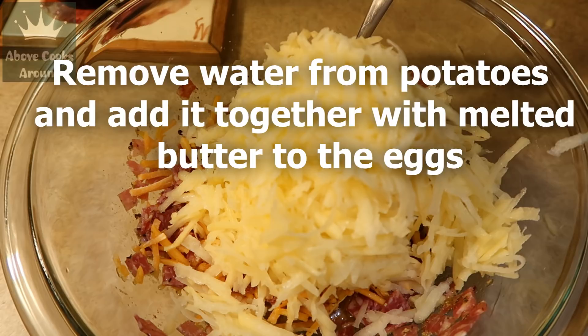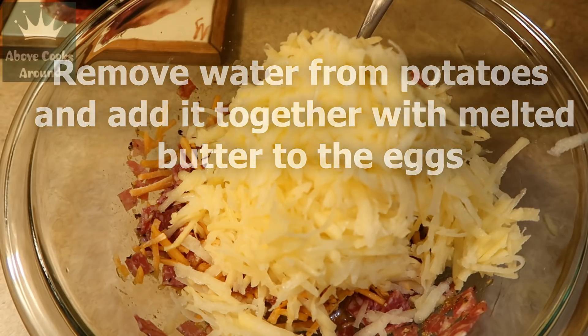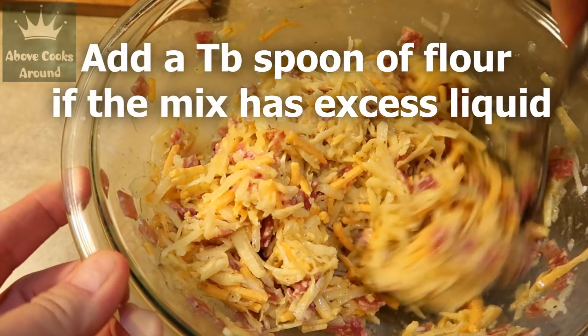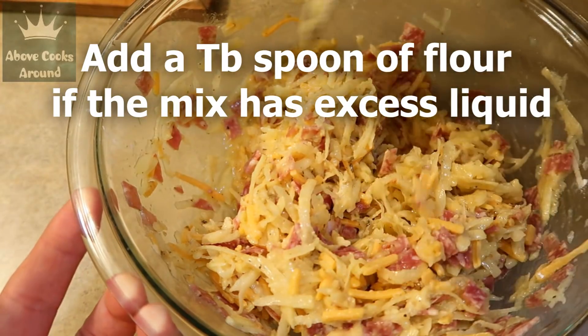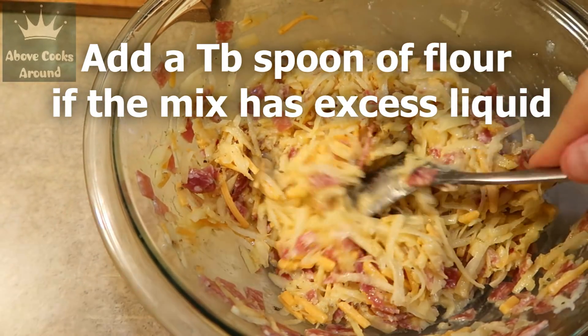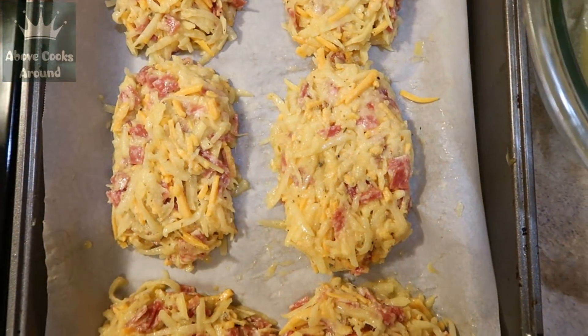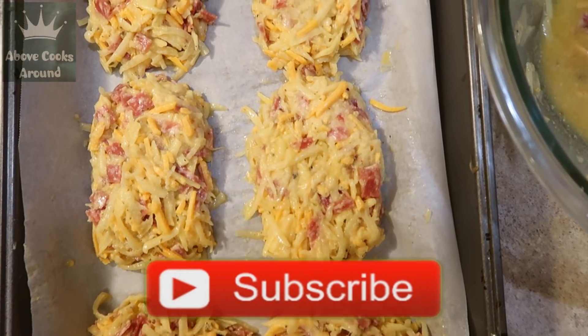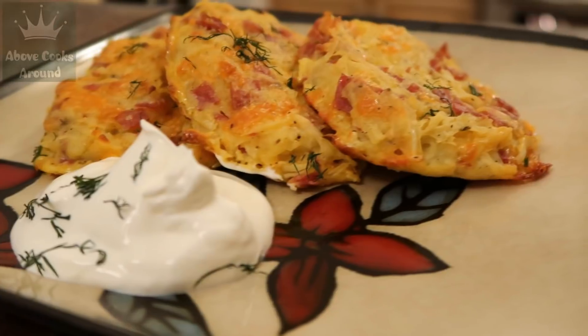I'm gonna mix it good and make a form of my hash browns and put them in the baking form. 395 degrees Fahrenheit for about 30 to 35 minutes.